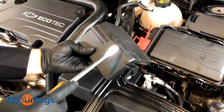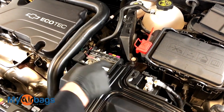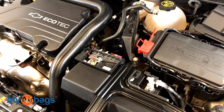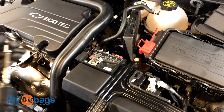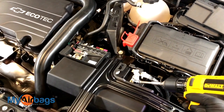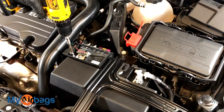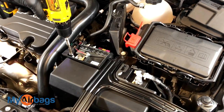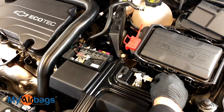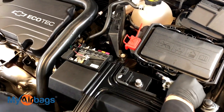There are also signs there that will show you the positive and the negative. I'm going to be using a 10 millimeter. We're going to go ahead and loosen this right here — just loosen it up. The negative side you can go ahead and remove very easily and put it to the side.